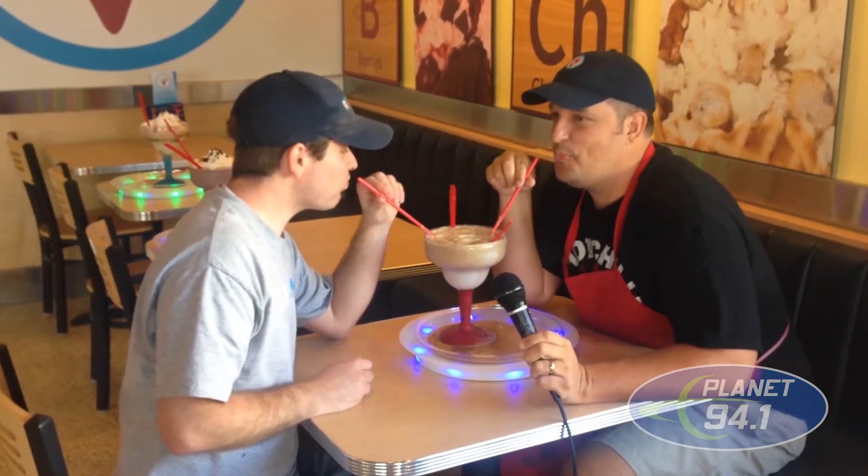Now that we've worked so hard making the Let's Party Root Beer float, Kaysen, what are we going to do? We get to eat it now! Utah, Root Beer floats right here at Sub-Zero Ice Cream.